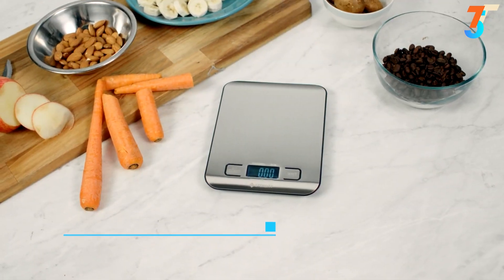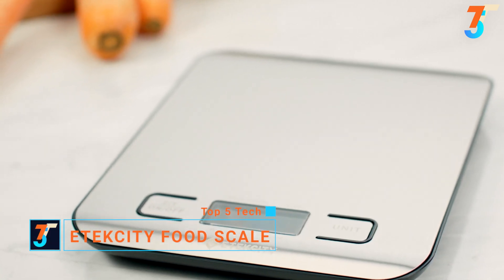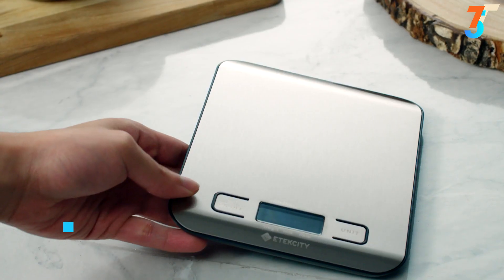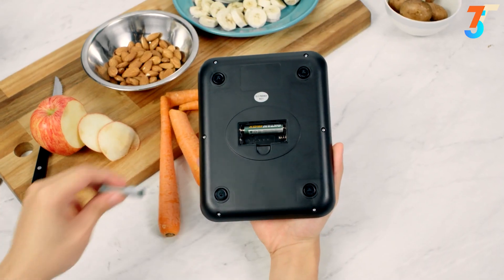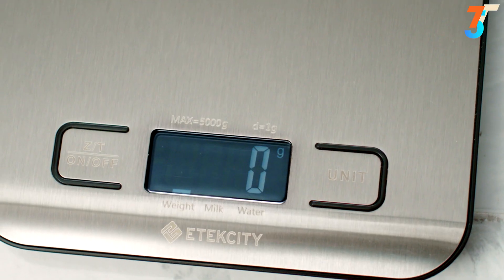E-Tech City's EK6015 Digital Kitchen Scale is the golden standard for food measurement. Slim and compact, it's easy to store and adds a modern touch to your kitchen. The scale can weigh anything up to 11 pounds, making it the perfect kitchen device for your cooking needs. The EK6015 runs on two AAA batteries.